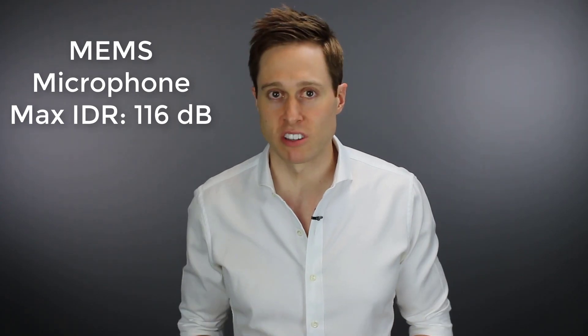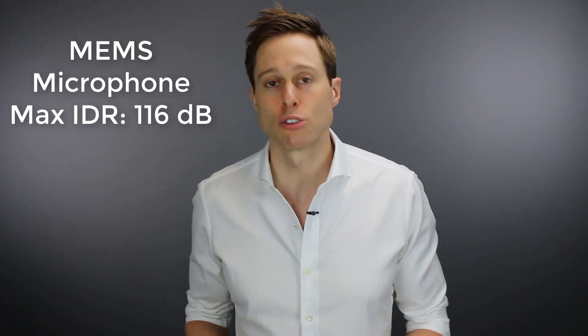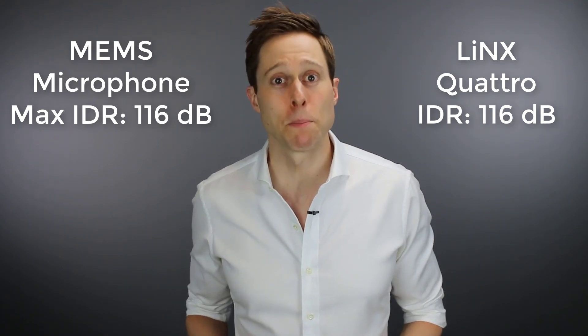The second great thing about the Quattro hearing aids is that they have an increased input dynamic range. Input dynamic range is extremely important for hearing better in background noise situations — you want the highest input dynamic range you can get. If it's too low, the hearing aids are forced to do things called peak clipping and input compression, both of which can cause distortion in the signal and destroy your ability to hear better in background noise. The microphones in the Quattro have a maximum capability of 116 decibels, and ReSound has gotten every last decibel out of those microphones, maxing out at 116 dB of input dynamic range, which to my knowledge is the best in the industry.